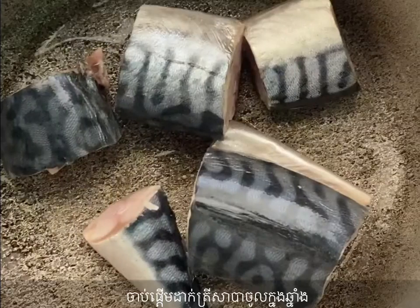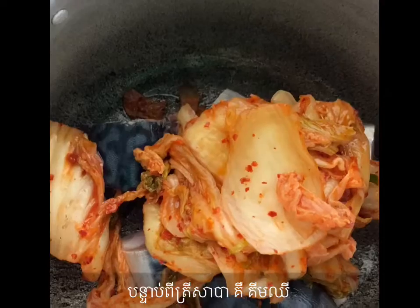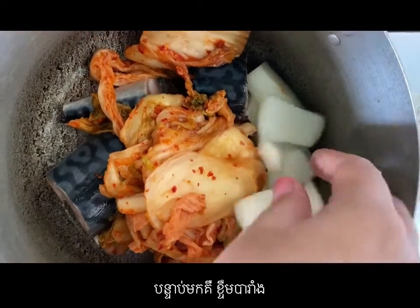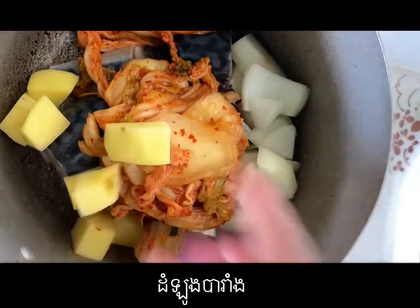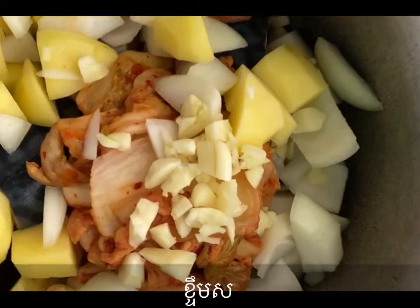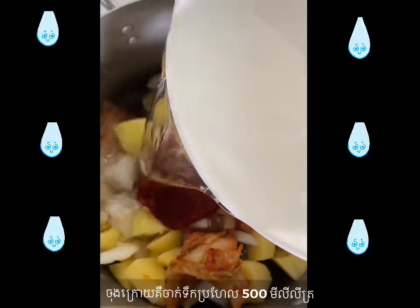Okay, let's do it now. Start by putting the chopped Saba in a pot, then add the kimchi, chopped onion, potato, garlic, and the special ingredient — Korean chili paste. The last step is to add water, about 500 ml.